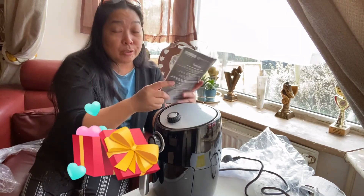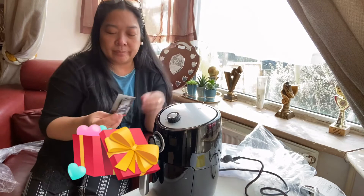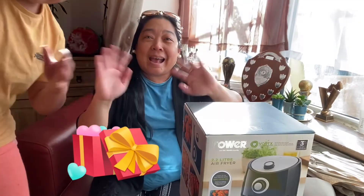And then tomorrow we're going to cook and I'll show you one dish I can make in it. Thank you, thank you! Hi, bye!